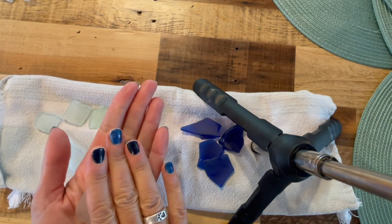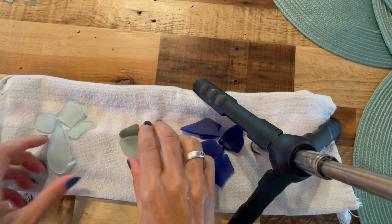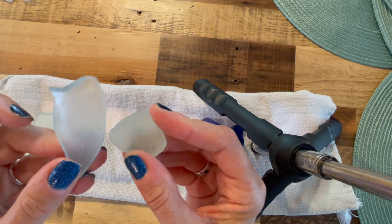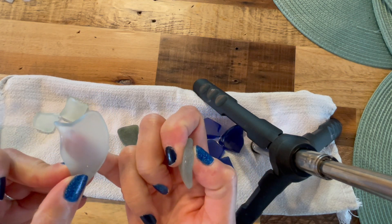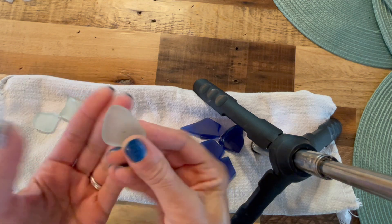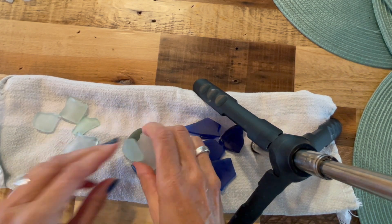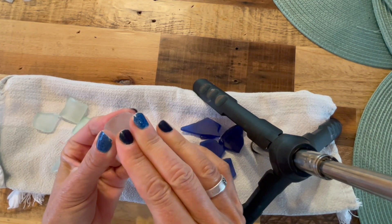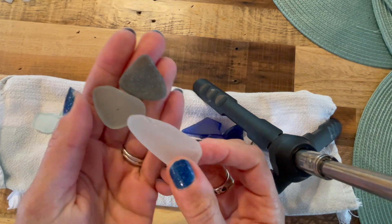I also wanted to introduce actual genuine surf-tumbled sea glass so you can see the difference. Many of you know the difference already, but just to show those of you who may not. Look at how transparent the tumbled sea glass is, as opposed to the real surf-tumbled, which means this has been tumbling in the ocean for God knows how long — could be weeks, could be years. The feel is very — you can feel it's smooth, but it's also got that grit because it's very cloudy, very frosty. So that is real, and this is not.